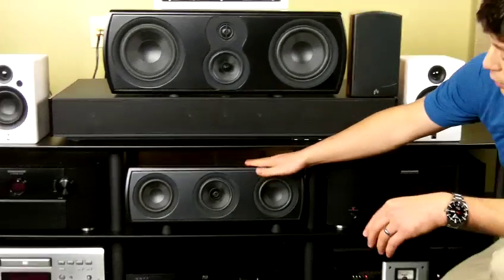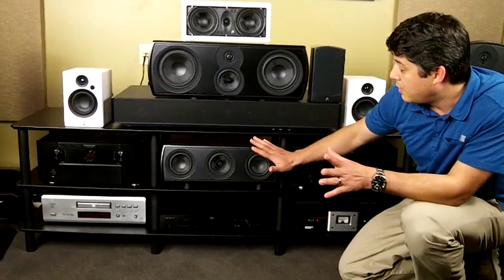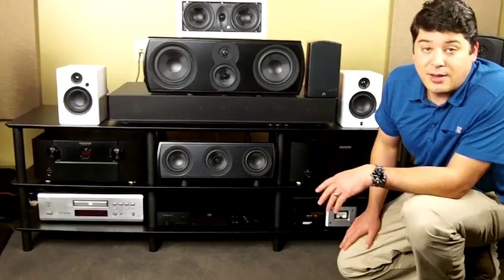We do have the Varus Forte Center right here. This fits most standard equipment racks. It's 19 inches wide and 6 and a half inches deep. You can find more information and stats on those at PerionAudio.com.